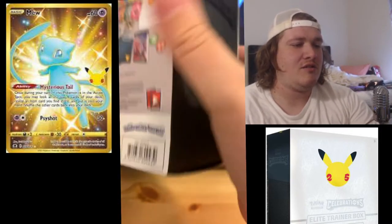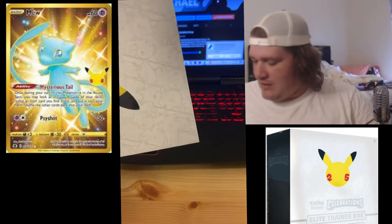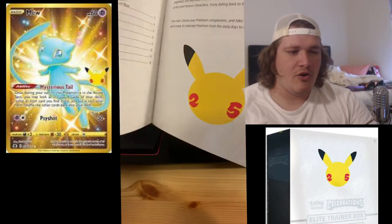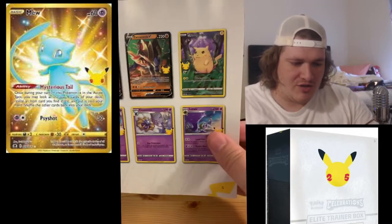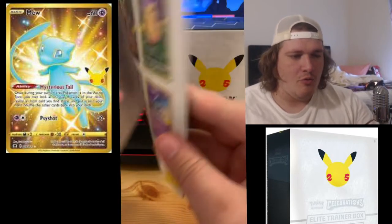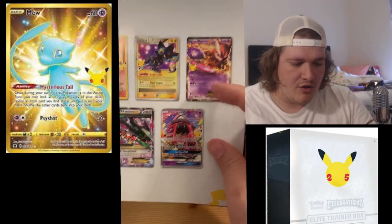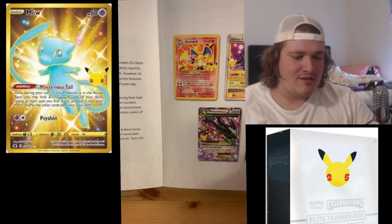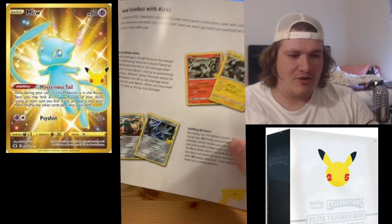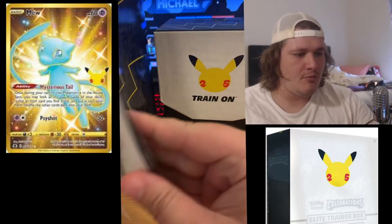For example, we have the Dark Sylveon set. We have cards designed so we can enjoy past cards in newer styles. As you can see, we have a full art original Pikachu, a couple of V cards, all with the 25th celebration stamp. We have reprints — Mewtwo, Lele, Rayquaza, even the amazing Charizard — that's the Base Set Charizard. And we get this shiny Greninja GX in the set today.